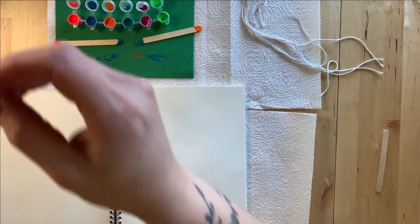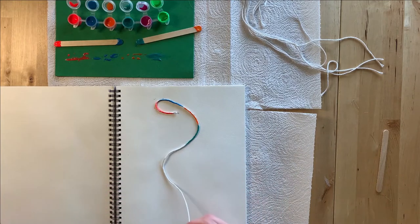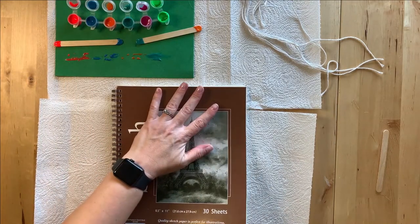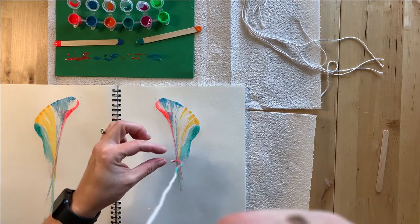Pick up your string and lay it on your paper, allowing it to coil and trail naturally. Cover your paper and string with another piece of paper and press down with your hand. While holding the paper down, pull out the string, then open to reveal your picture.